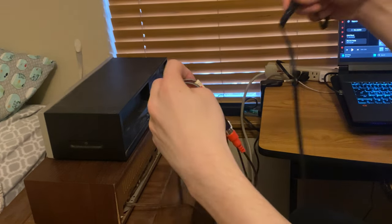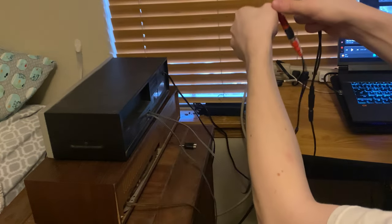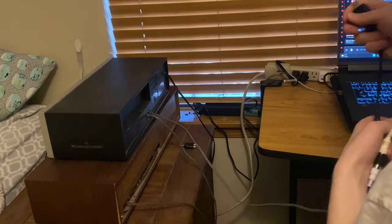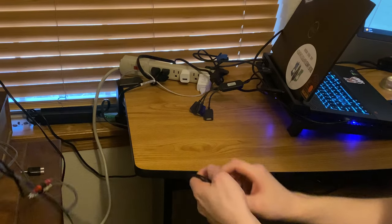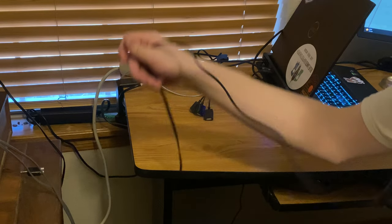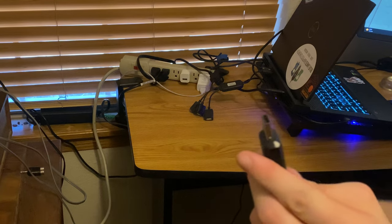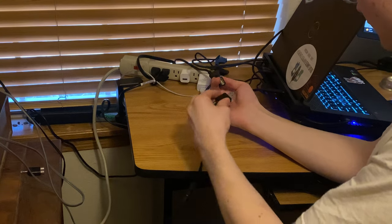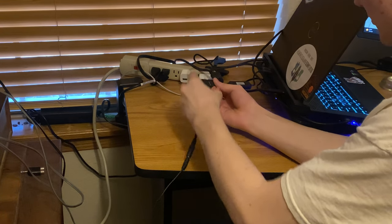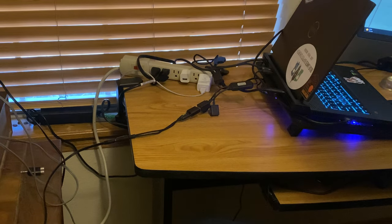And now the cassette deck goes to USB. I'll plug that in. Now that we have this into a USB, I have my USB splitter here — you can plug it directly into your laptop if you have room. I plug it into my USB splitter, and then that USB splitter is hooked up directly into my laptop.